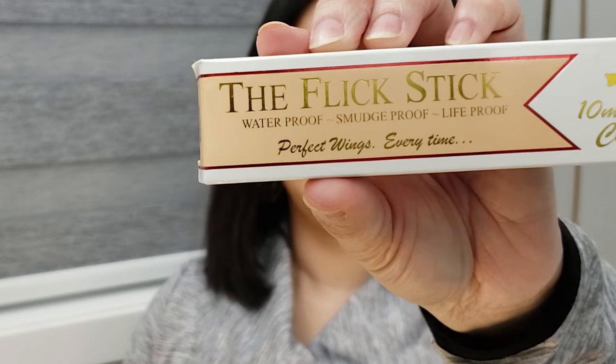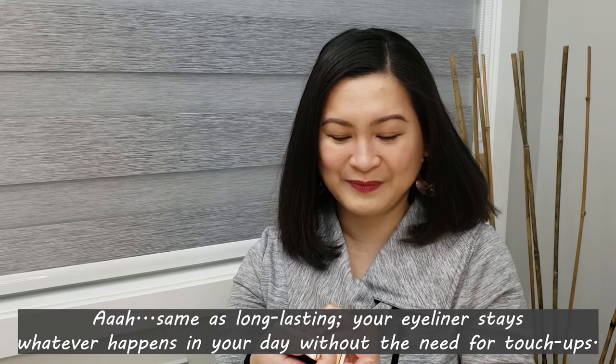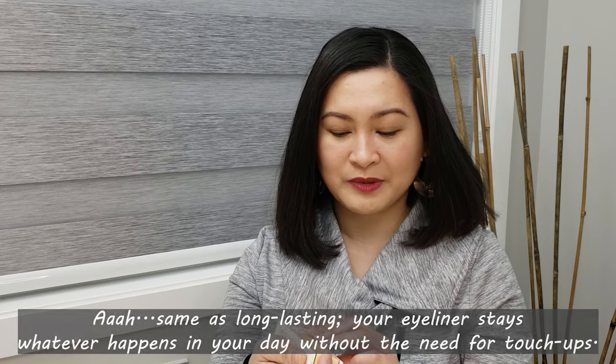I'm super excited, and this is what we're checking out today. It's called the Flick Stick. So, what is this product? It's an eyeliner stamp. And as the box says, it's waterproof, smudge-proof, and life-proof — though I'm not sure what life-proof means. Anyway, it promises perfect wings every time, and that's exactly what I need because I can't do wings.